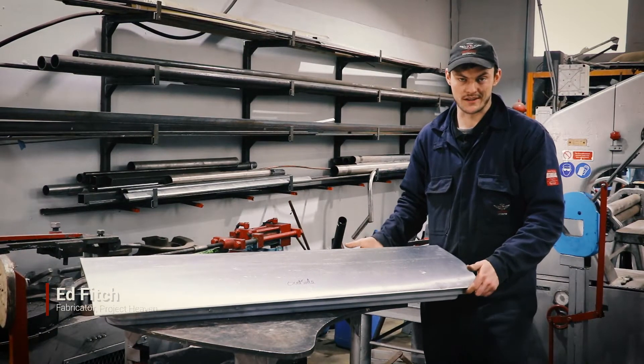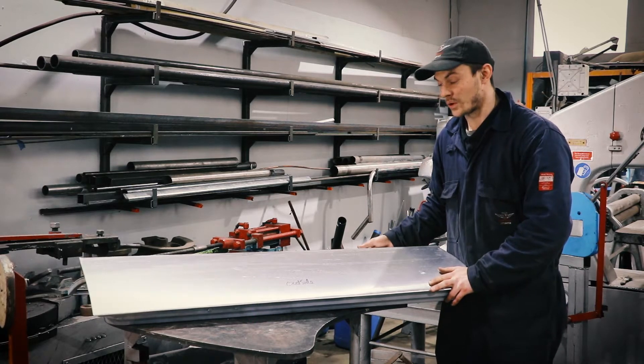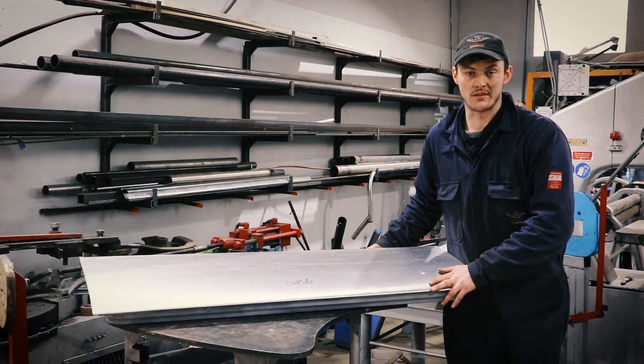Hi guys, I'm Ed, the welder at Project Heaven, and today I'm going to be talking you through the set of doors, boot and bonnet that we're doing for an XJS V12.